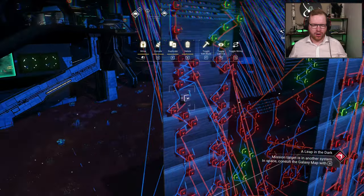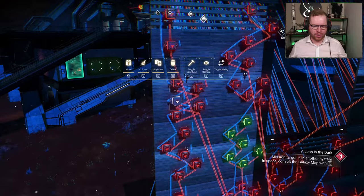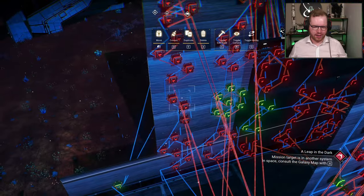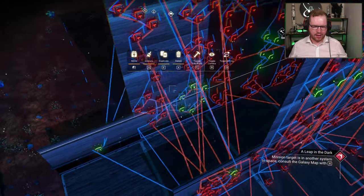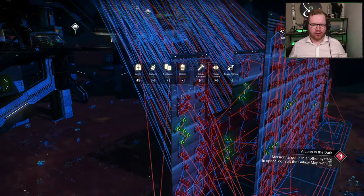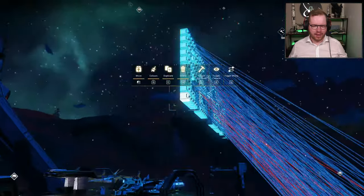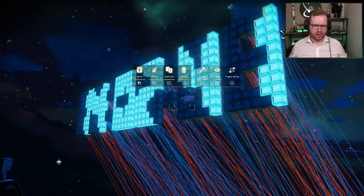Each of these circuits — you can see: number one is here, number two is there, three, four, five, six, seven, eight, nine, and zero — when a circuit gets a signal, it displays that number on that given display. Pretty straightforward stuff.